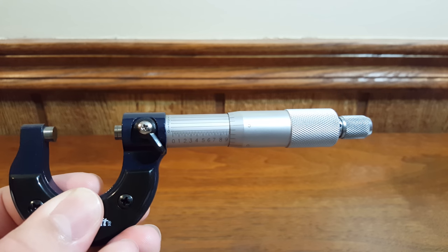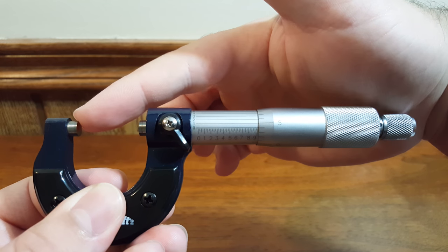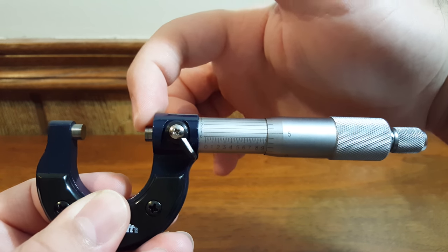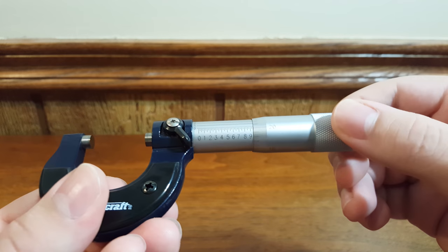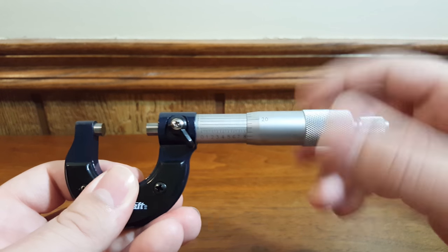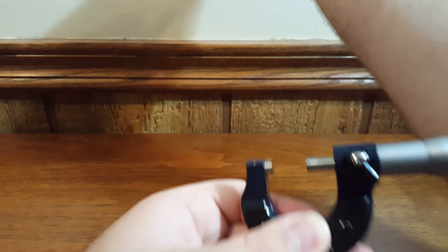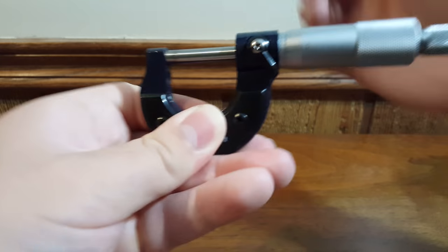Before we take a measurement we want to make sure our micrometer is calibrated, so we're going to clean off the face of the anvil and spindle and close it fully to make sure our zeros line up. Instead of doing this the slow way, a nice little trick is to use your forearm and just roll it down — this is a lot quicker. If you need to close or open long distances this will save you a lot of time, as ridiculous as it looks.